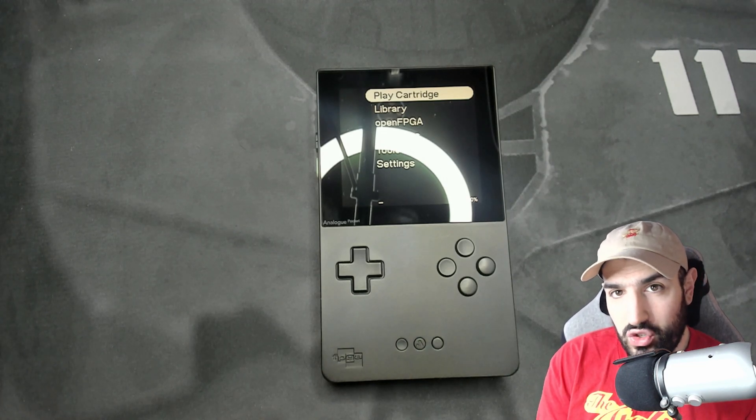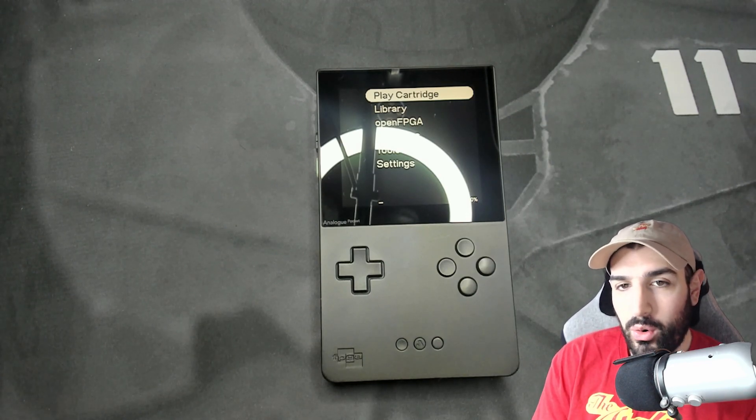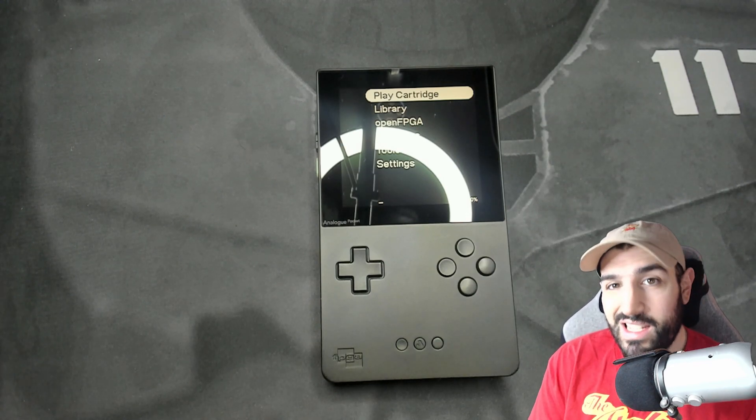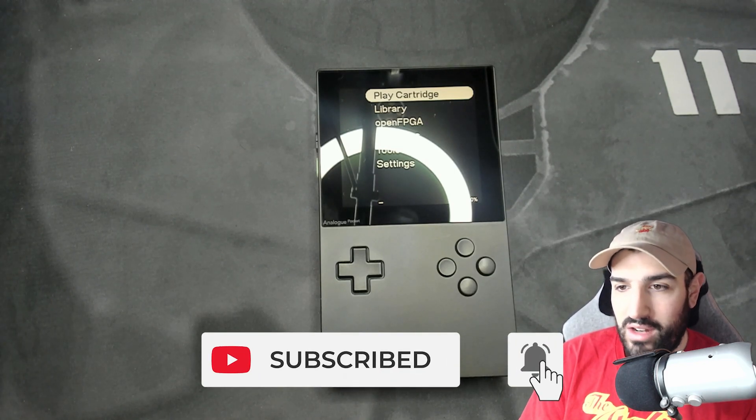Welcome back to another video. I want to talk to you today about some new Analog Pocket stuff — a new core that has popped up, the Performin Arcade Core, as well as something that completely blew my mind: the PS1 running on the Analog Pocket.